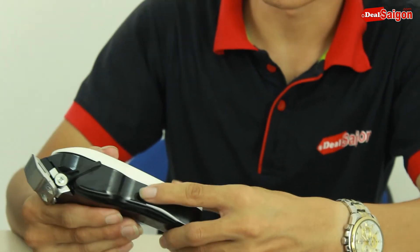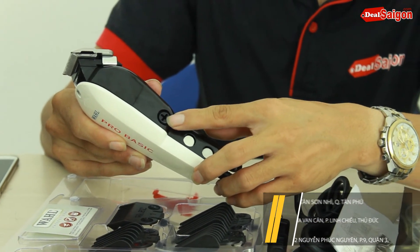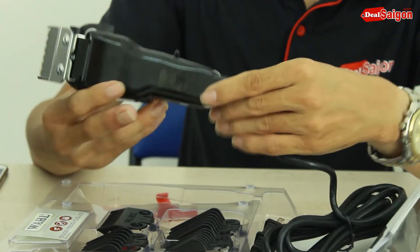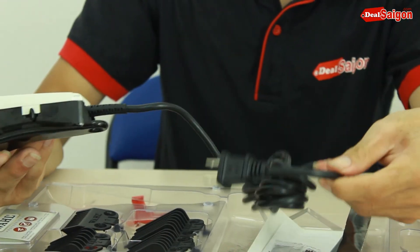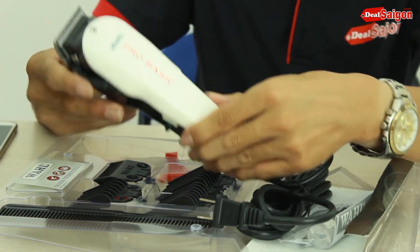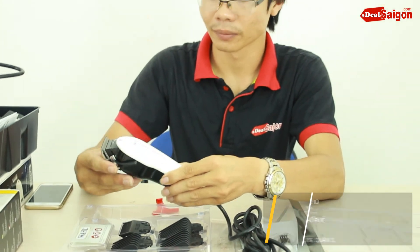This is a touchscreen device we will use. The touchscreen can be attached to the side. Here is the touchscreen device. This is the product of the Tonder One Pro Basic — it is a product made in the UK.